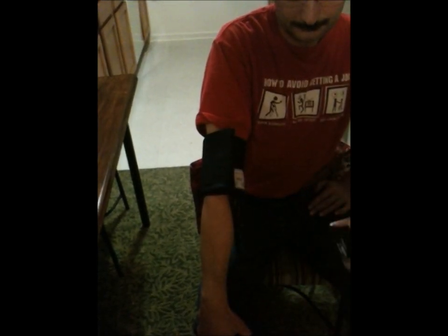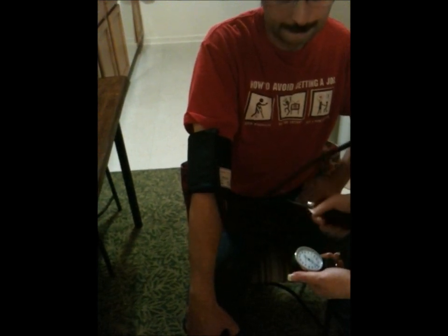You wrap the cuff around the arm and make sure the diaphragm is touching the center part of the arm where you find the pulse. Then take the inflatable bulb, screw it, and start pumping the cuff to at least 200.